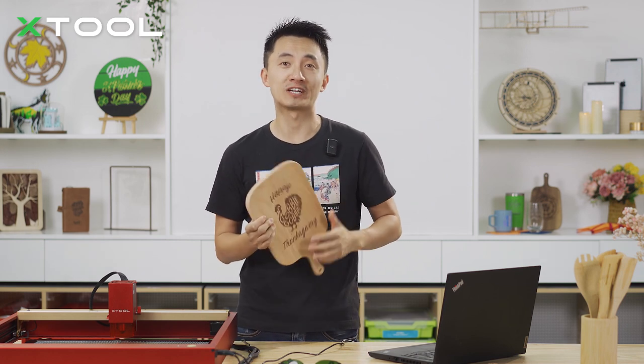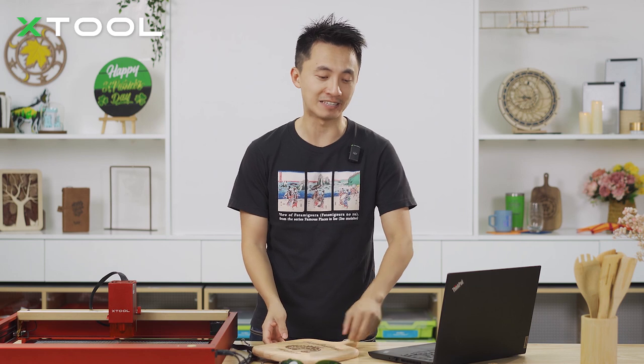So the next one — we're gonna engrave on the knife and fork. We can put our family members' names on them: your father's name, your mom's name, your children, your grandparents — the people you love. Let's just do it.